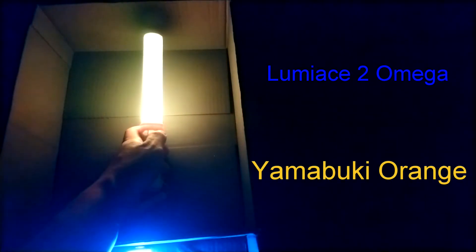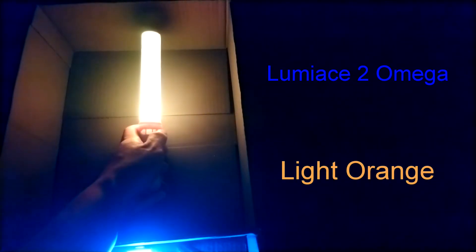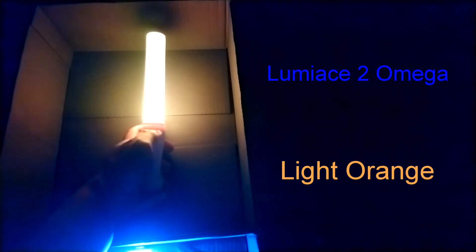Yamabuki orange was a color I had to look up. It's based on Yamabuki Iro meaning golden yellow, so combined with orange it's basically a gold color — more like light gold in appearance, and on video it gives an old light bulb color. Light orange looks like, well, light orange with some yellow, and on video it too looks like an old light bulb.